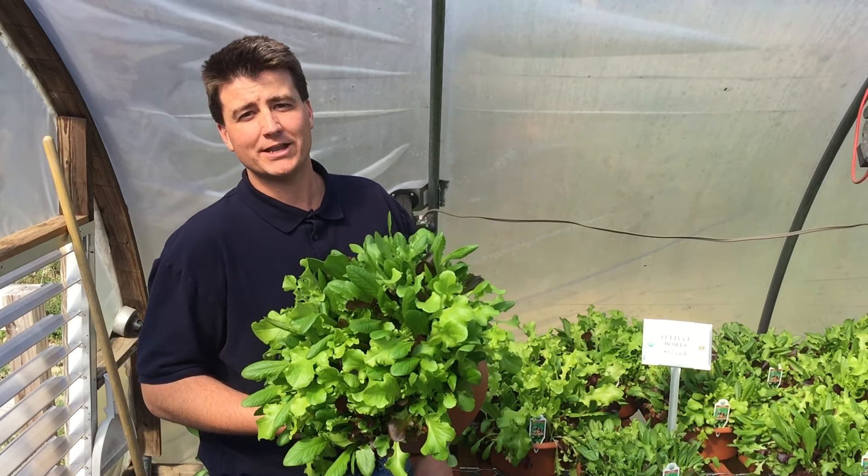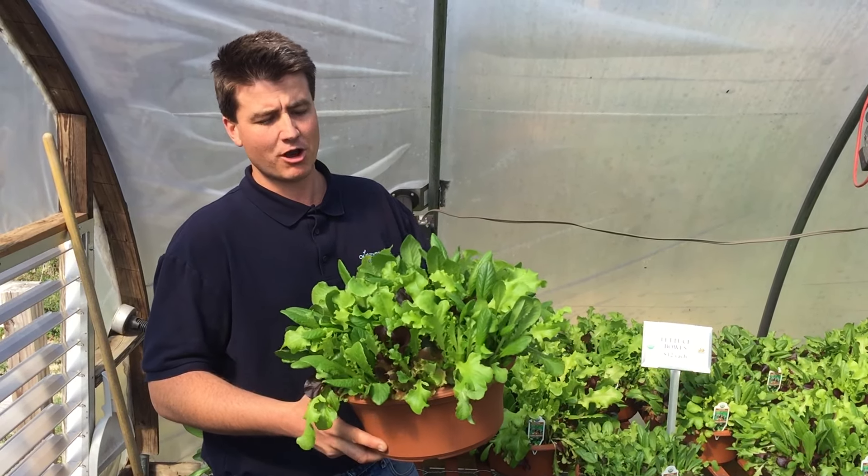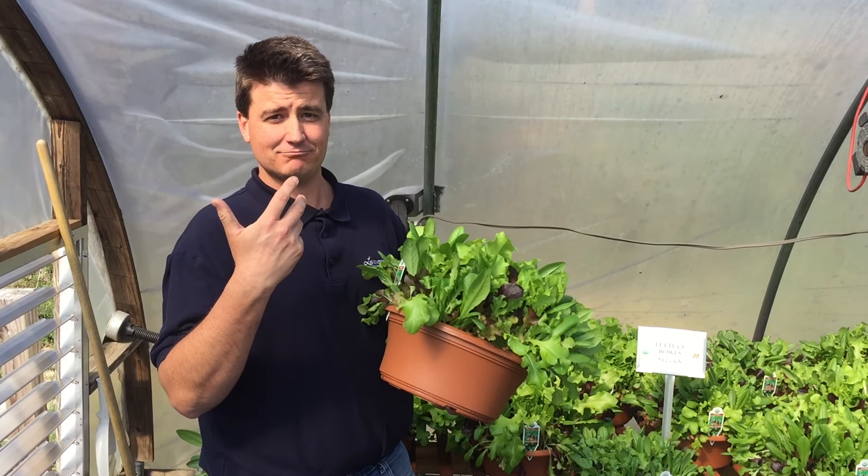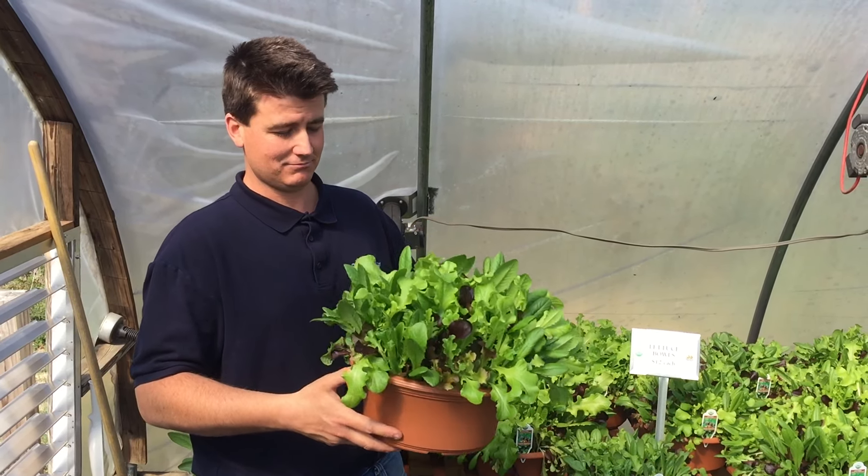Okay folks, lettuce bowls are ready for spring. We have them here in stock. All you need to do is cut, eat, and repeat all over again.